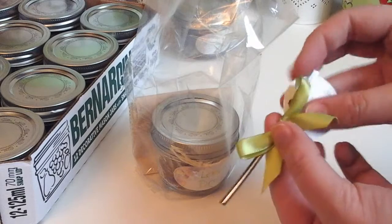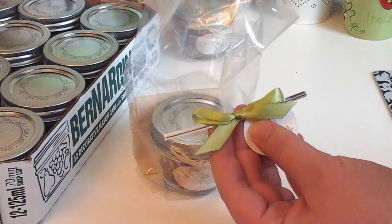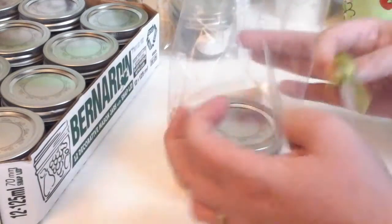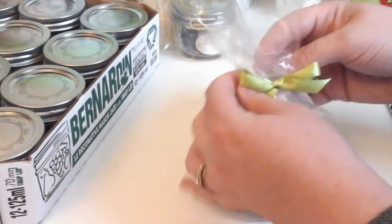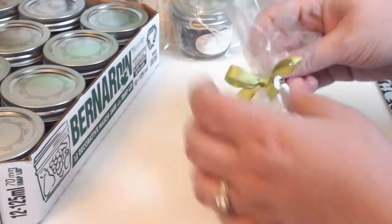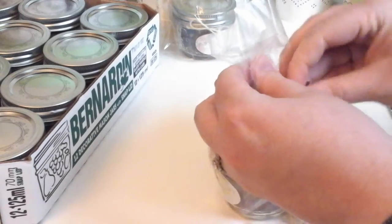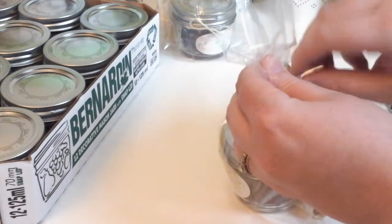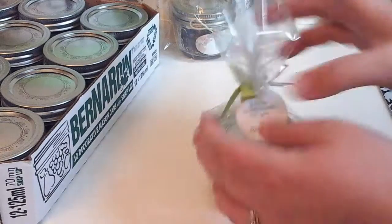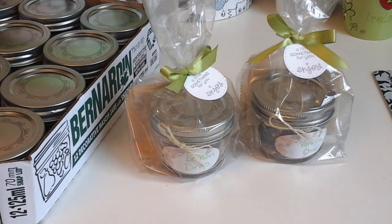Finally I take my bow and my little tag, feed the tag onto the twist tie, and wrap it around the cellophane bag. A little piece of string works just as well if you want to make it easier. I had tons of these little ties left over from another project — they were silver so I thought they looked cute. And there we have the finished project! I'm going to go ahead and do the other ten. I hope you enjoyed this video and I hope you had a great day.